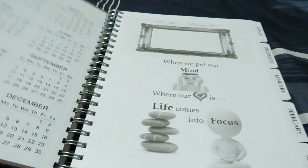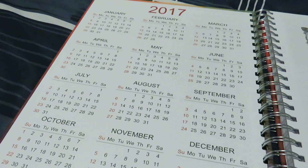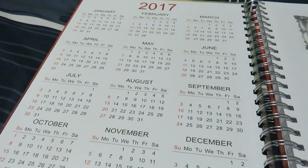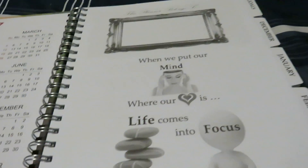I'll take you through some of the pages that they have. Here on the back of the cover is the 2017 calendar — just the dates that you can refer to quickly.